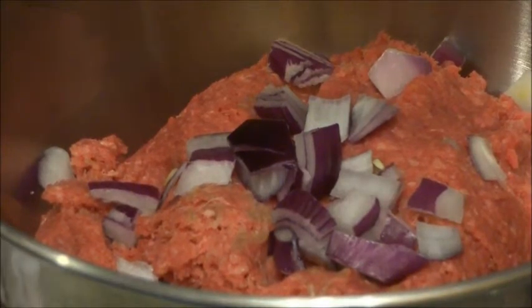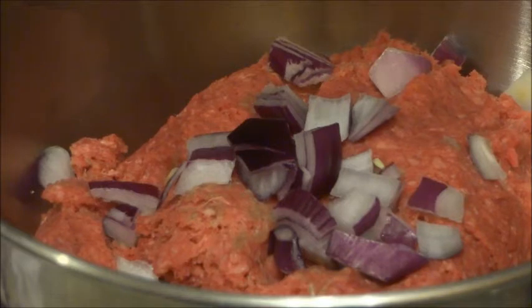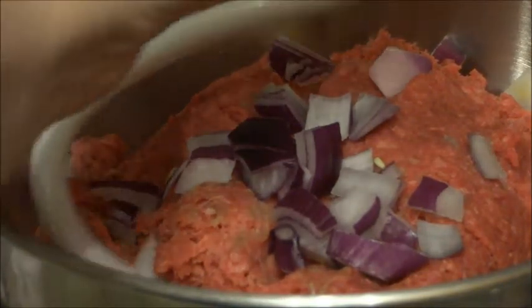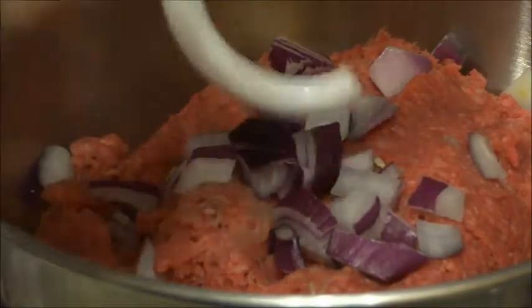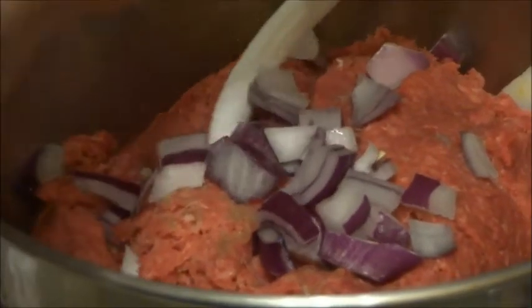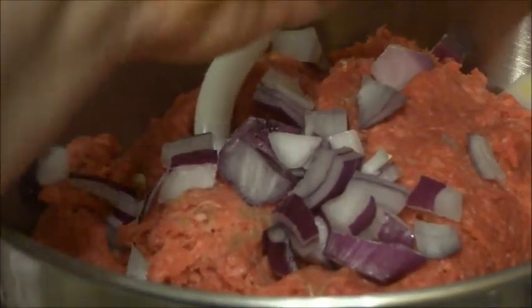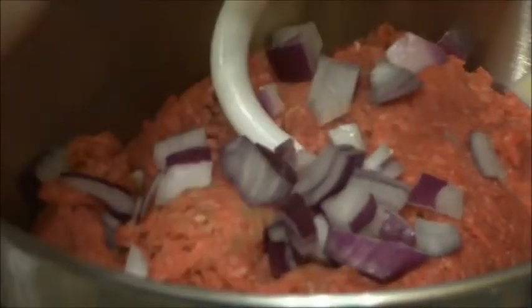I'm going to use the dough hook to actually mix this up, so I'm going to attach it now — I'm just grabbing it out of the sink. I had it for baking bread that I have to take out of the oven in a sec. It's a little hard to attach when you have stuff in the bowl already.